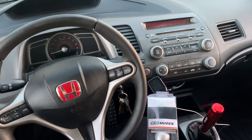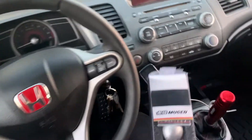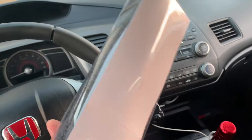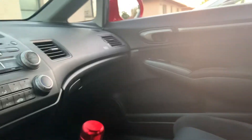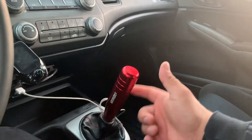8th gen Honda Civic Si Mugen shift knob — this is the box, this is the old one inside. I went ahead and installed it. That's how it looks. This one is five inches long from here to the top, and it looks pretty good.